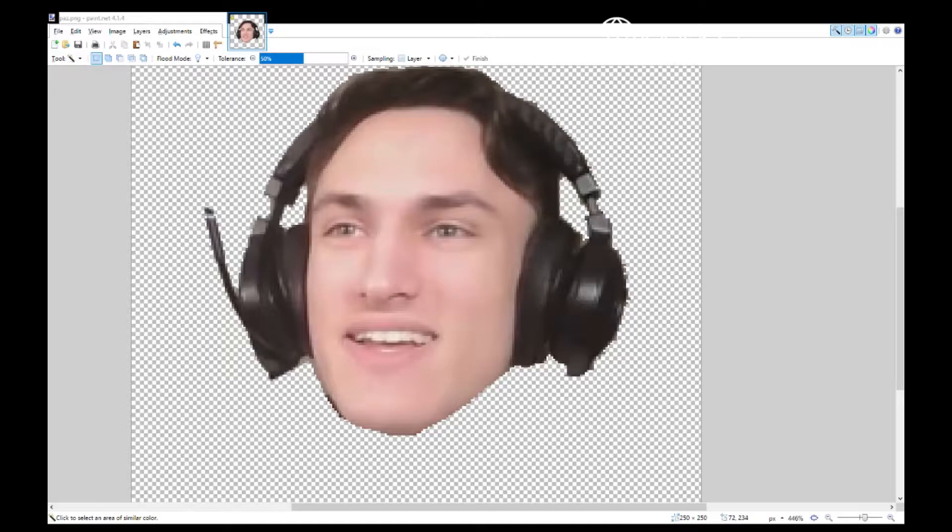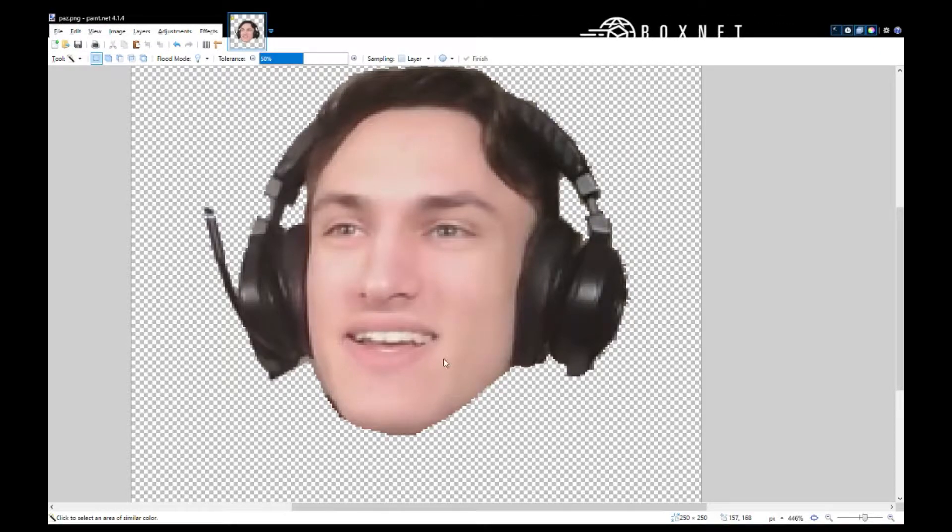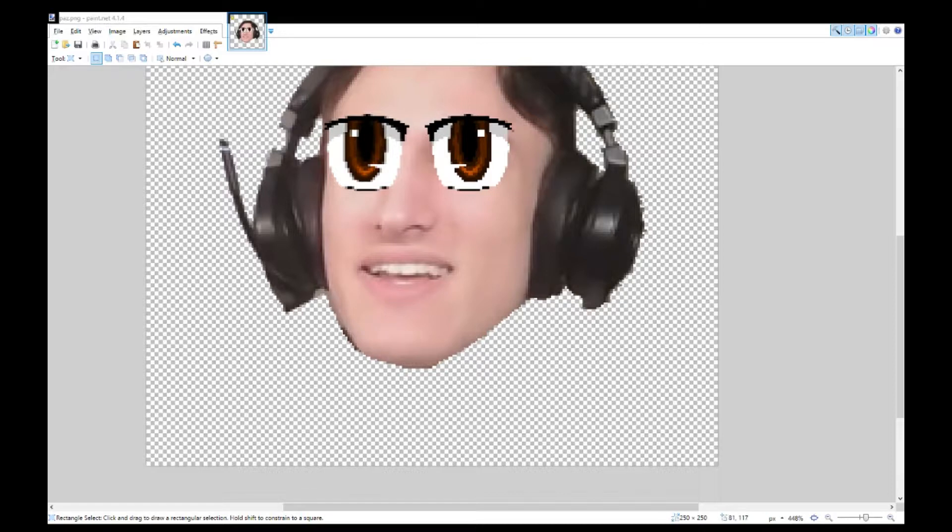So let's fix that by adding some eyes. Look at that. Beautiful. Absolutely beautiful. Now, only if he had some more luscious lips.